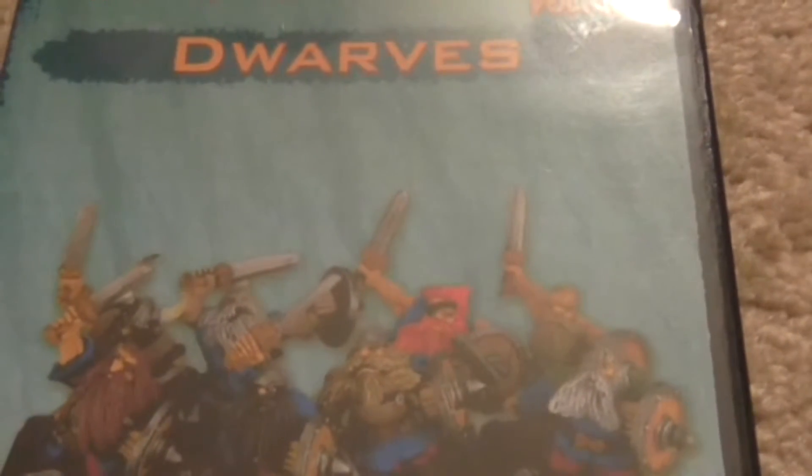My all-time favorite is Let's Paint Dwarves. The techniques he shows include how to do hair and two different ways of doing flesh. These translate more broadly — I used these techniques for the hair and flesh for my Saga Irish army. I think this one is the most versatile, where you can use the techniques on different figures. Some of the 40k ones are really just to paint that particular figure.